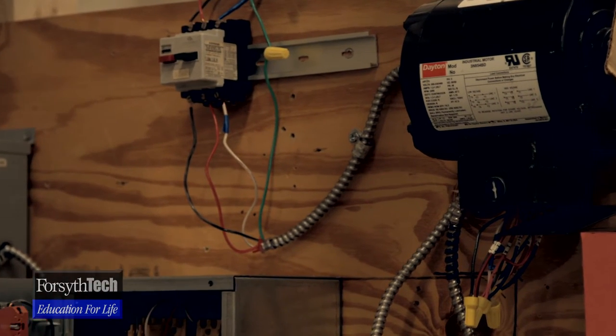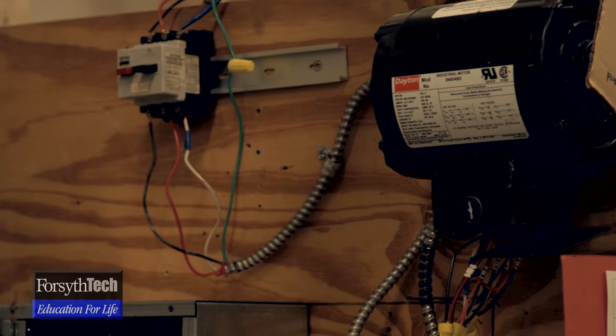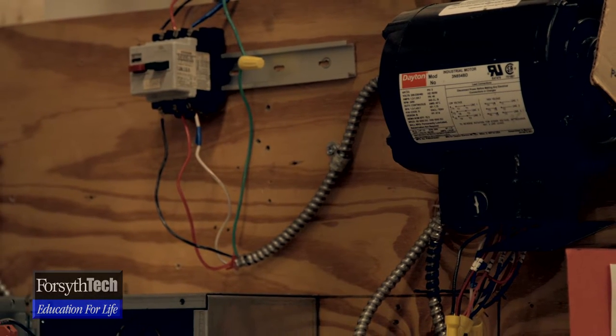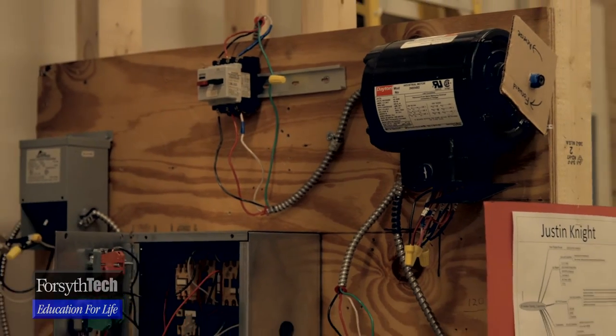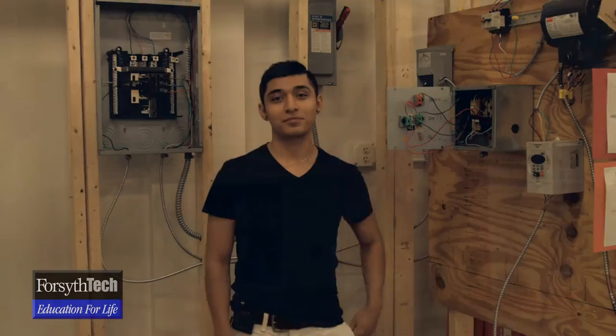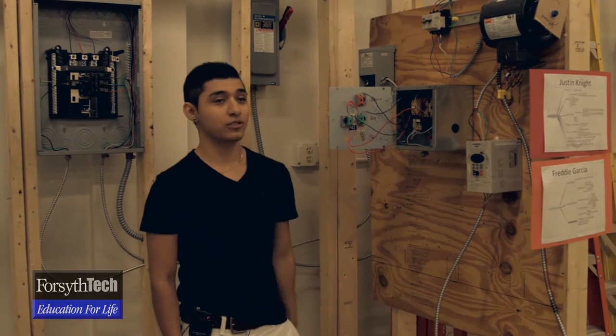That's when they come along with the variable frequency drive. I have my good buddy Freddy here who will explain how that works. Hi, my name is Freddy Garcia. I'll be showing you how to work the variable frequency drive.